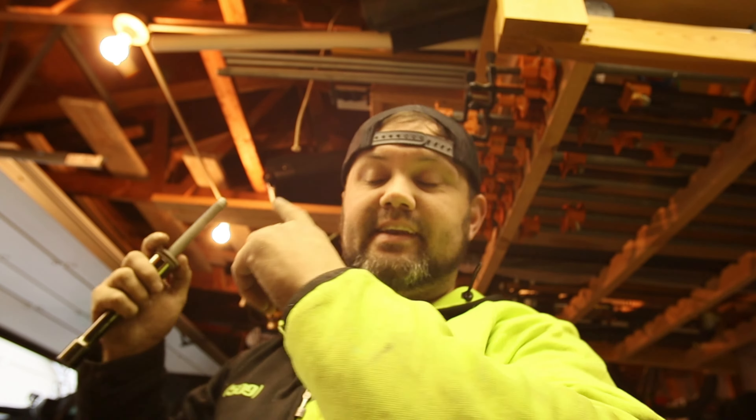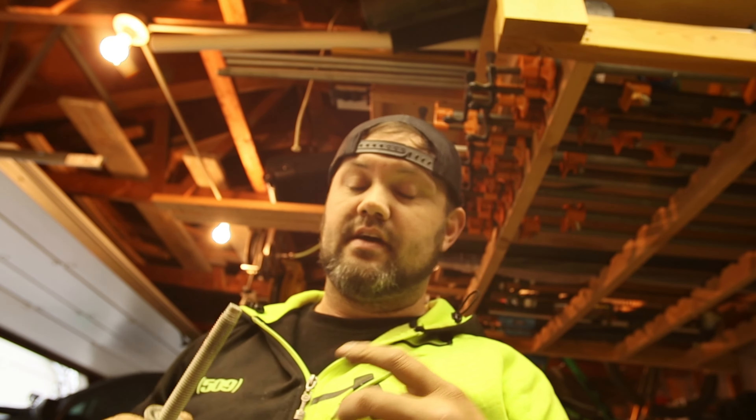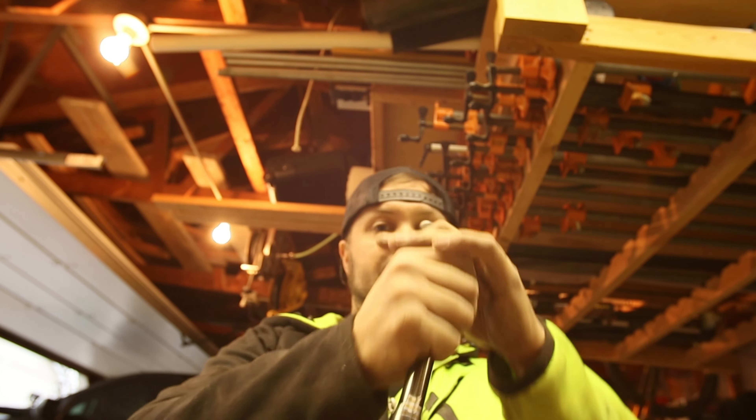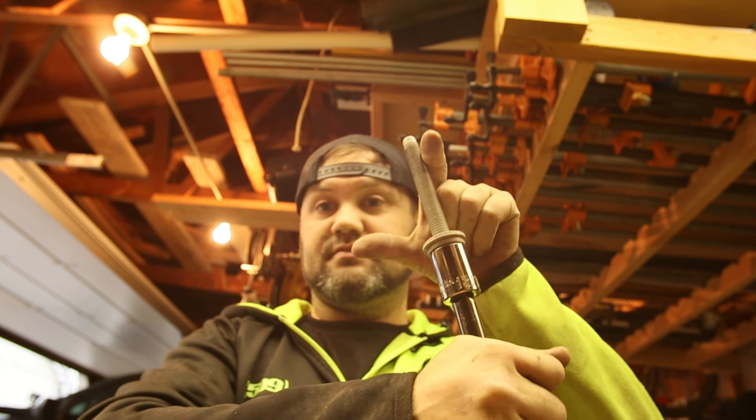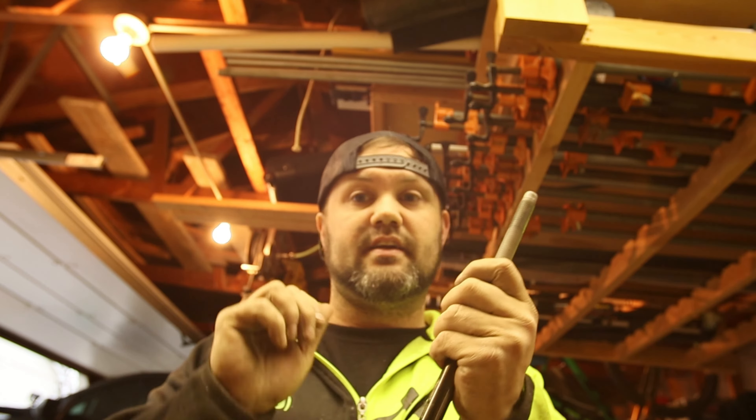I've had one heck of a time getting the actual one inch spacers in to drop the diff. I ended up messaging the owner of Level Up on how to get that bolt in there, because it doesn't line up right — it's not his design, it's just the way it is. What he ended up messaging me was: grab your socket and you're really going to have to tug on that to get the bolt that Level Up provides into the actual hole. As soon as you get it seated in there it's good — just start hand-tightening it and then use an impact to get it seated.